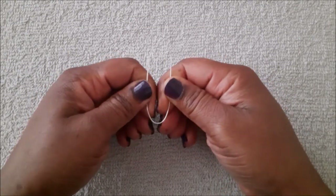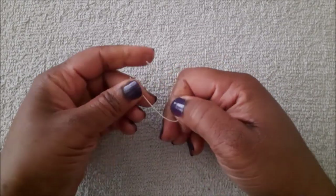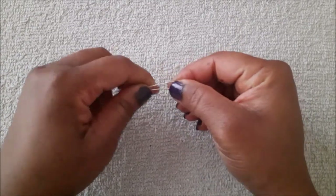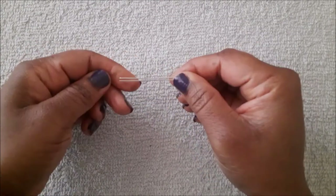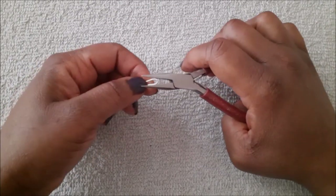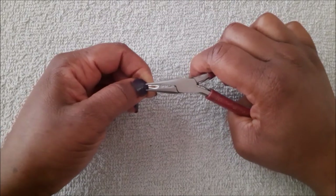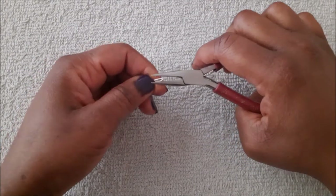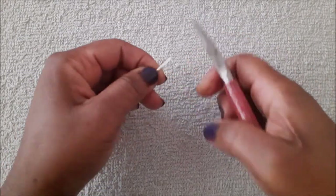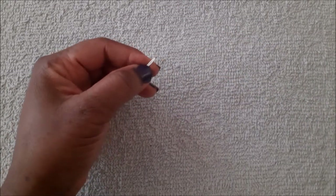Next I'm going to use the four inches of sterling to make the ear wires. I'm going to bend it and squeeze it together, bringing it close, then use chain nose pliers to squeeze it together. Before you make your loops, make sure the wires are laying flat and not crossing over each other.